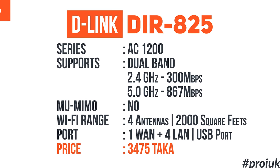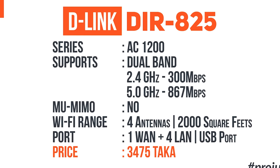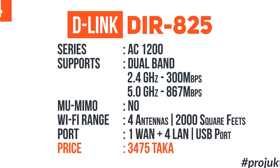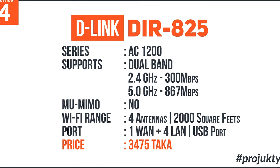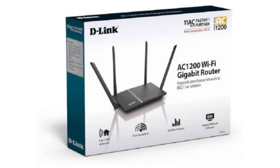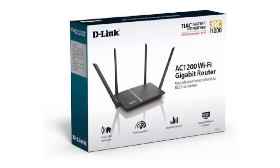The Wi-Fi range covers a total area of 4,000 square feet, and the ethernet port covers 5,000 square feet. There is also an active WAN port, USB port, and the price is $600. This concludes the D-Link DIR-825 router.